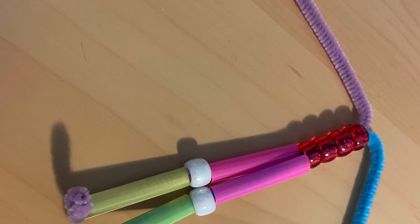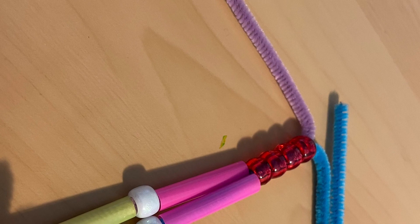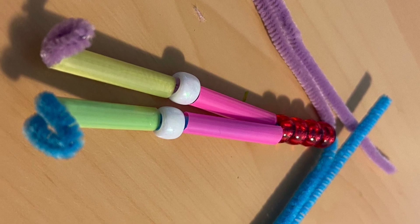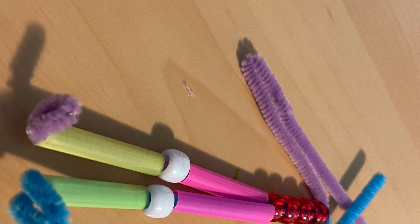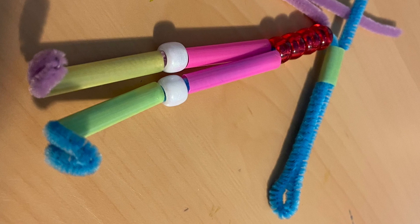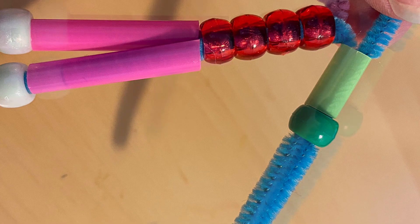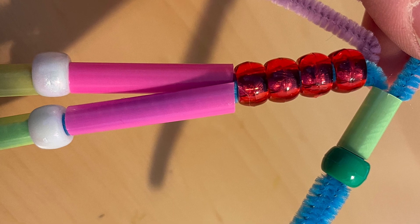Next, you'll see the long pieces of pipe cleaner — you're going to fold them down almost like two long arms. Fold each pipe cleaner arm a little more than halfway; you'll have a little extra hanging off, and that's okay. Slide one of the straw pieces, then add a bead and another straw piece. Do the same to the other side: fold it, add the straw piece, the bead, and the other straw piece, then fold it at the hands.